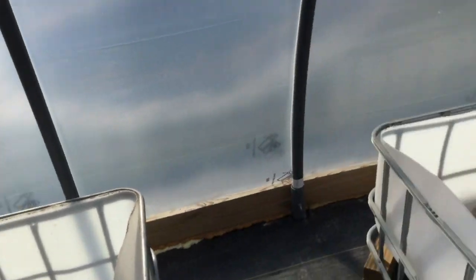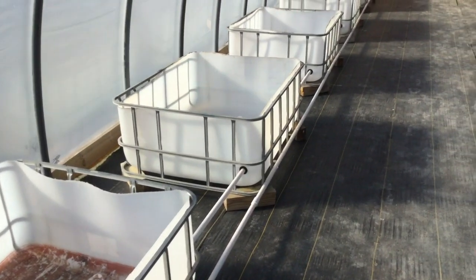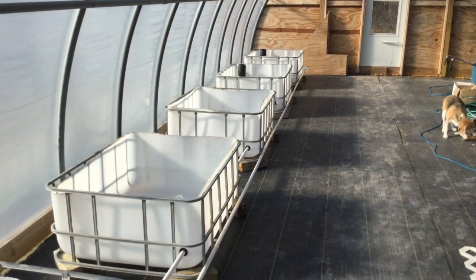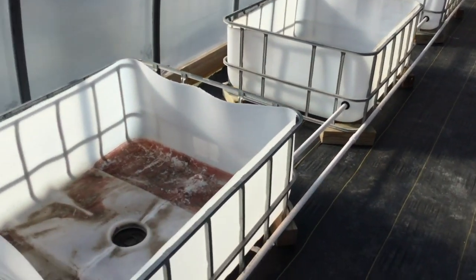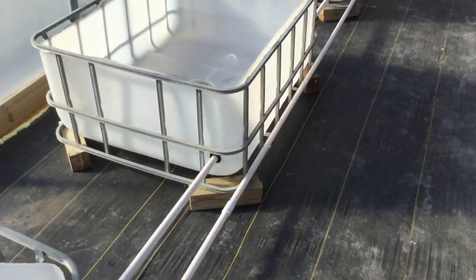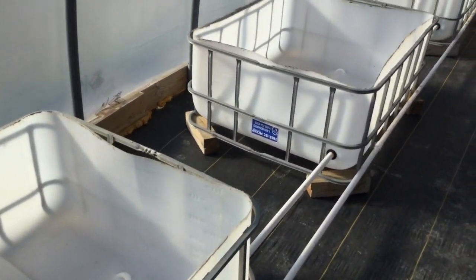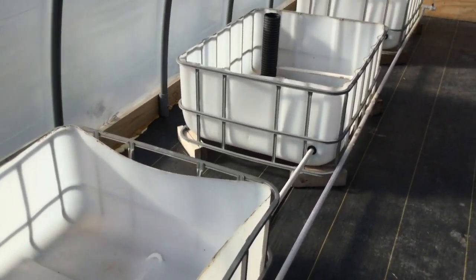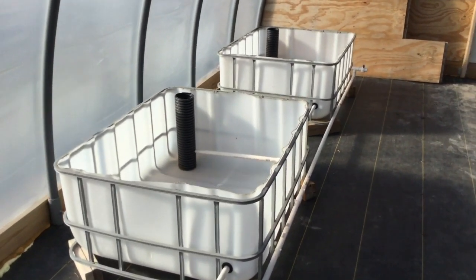This whole concept comes from a guy named Rob Gray — he goes by Rob Bob on YouTube. He doesn't connect his together, although he said if he had to do it again he would definitely do that. The whole wicking bed design that I'm working off of came from Rob Gray, or Rob Bob — sorry Rob.